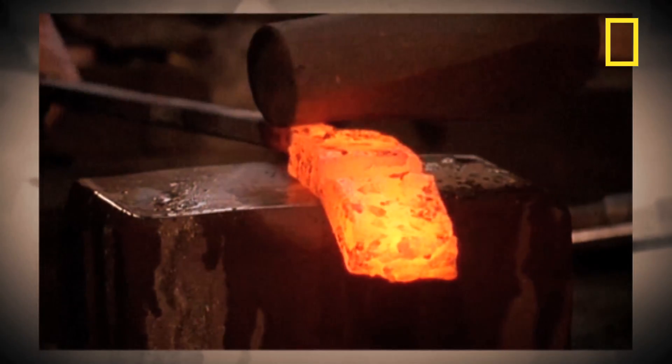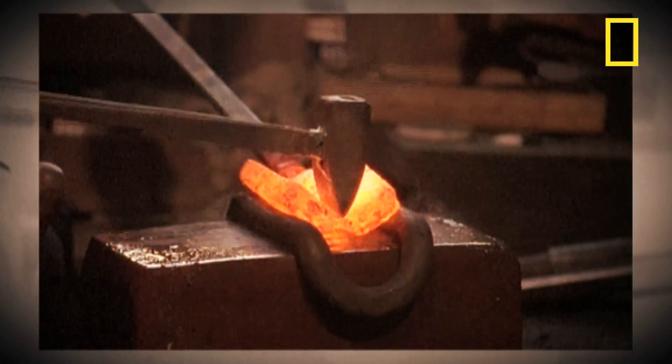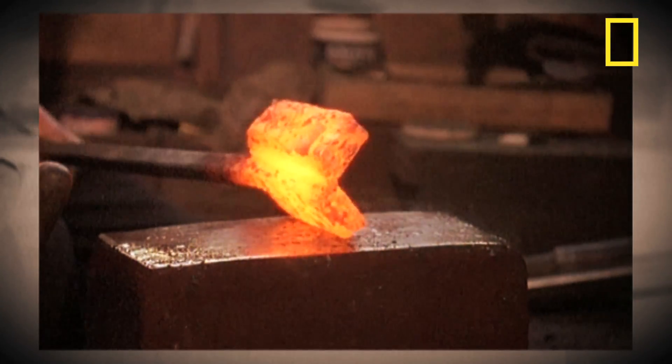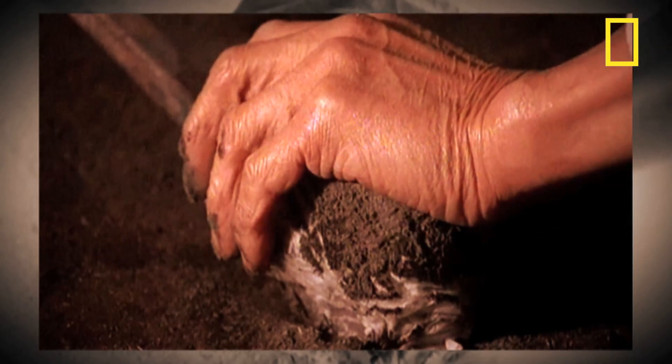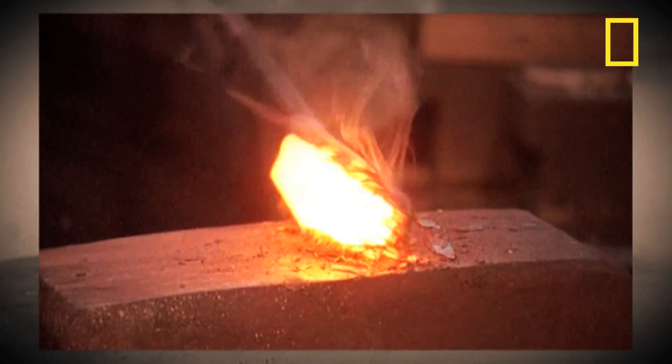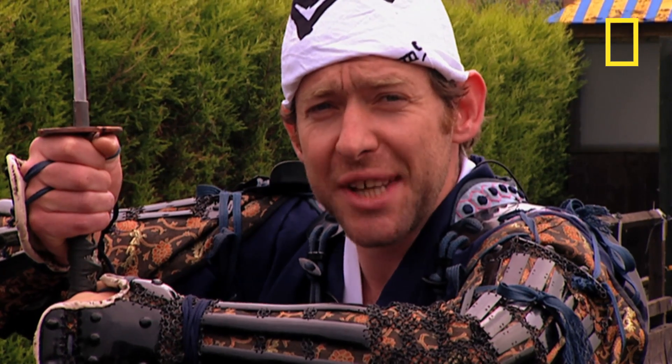They also often used different grades of steel for different parts of the blade — typically a hard steel for the cutting edge and a softer, more flexible steel for the spine. Finally, they'd control the tempering of the blade by covering the hot sword in layers of clay.